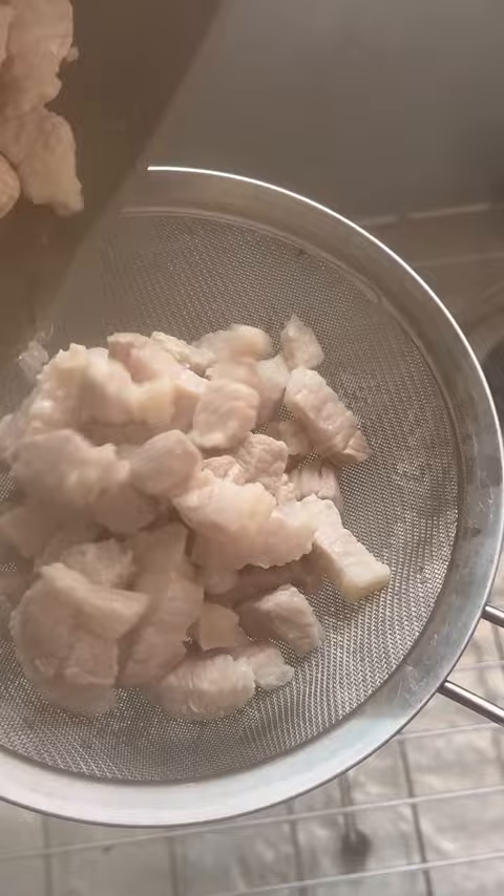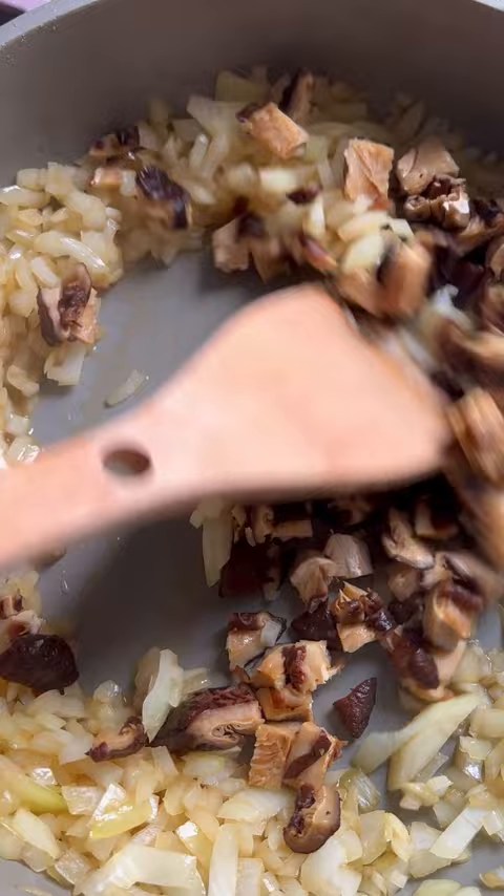Don't forget to leave the skin on the pork belly. The collagen in the skin will melt, resulting in an extra dewy sauce. The sauce will then slowly get absorbed by the rice, creating the perfect rich porky umami bite. Usually boiled eggs are simmered with the meat for at least an hour,